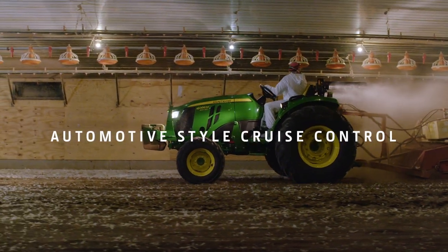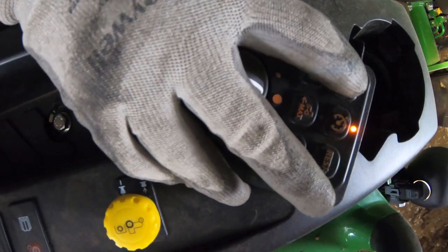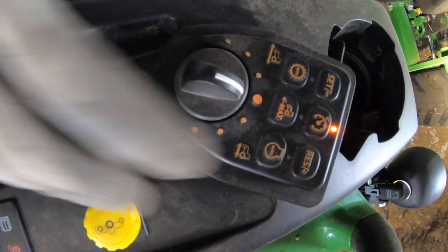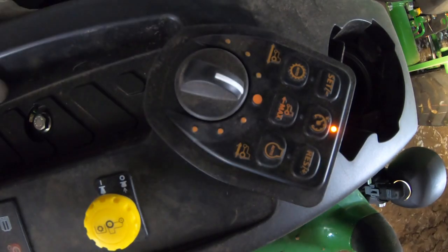Then there's the automotive-style cruise control. It's steady and uncompromising, so you can maintain your desired forward speed and make incremental adjustments without pressure on the foot pedal.